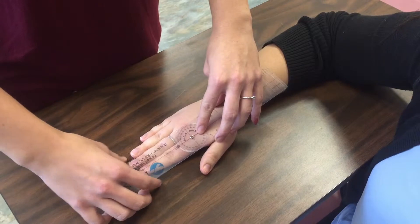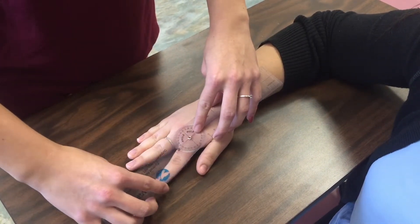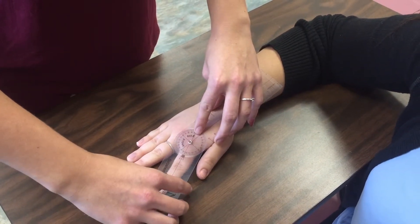Alisha, when I tell you to, you can move your index finger towards you. Go ahead. Okay, that's about 25 degrees abduction. You can return to normal.